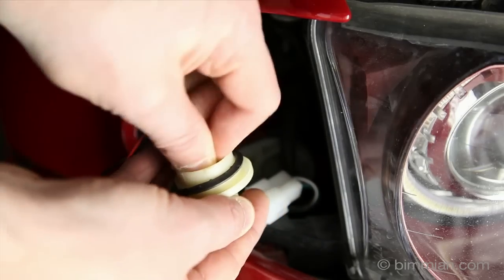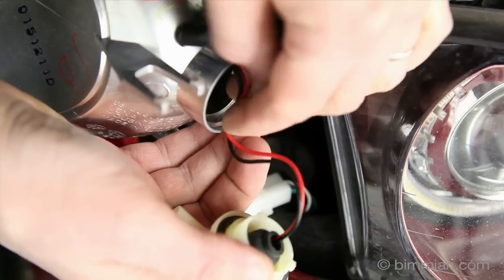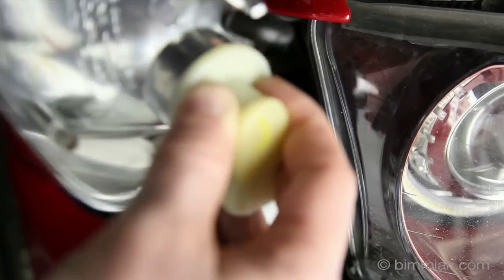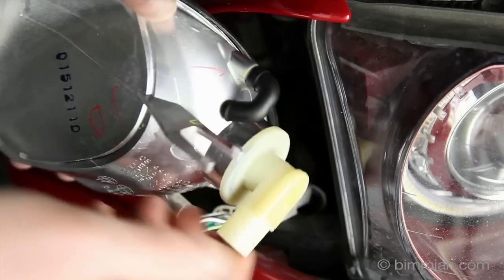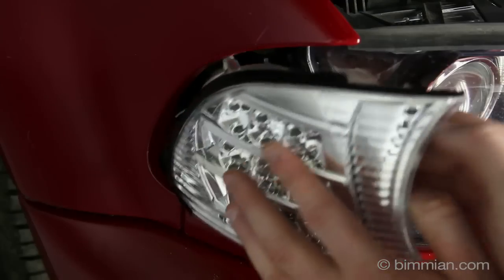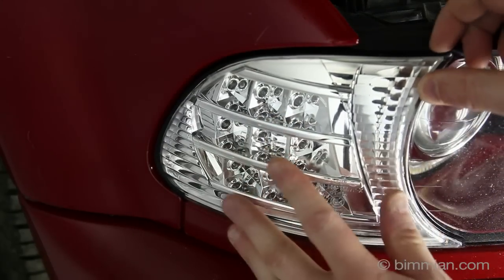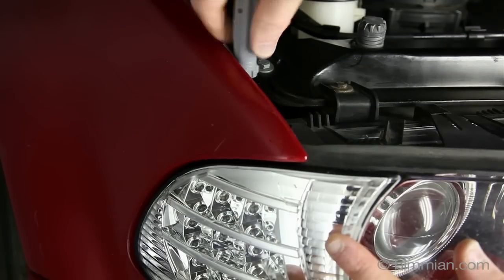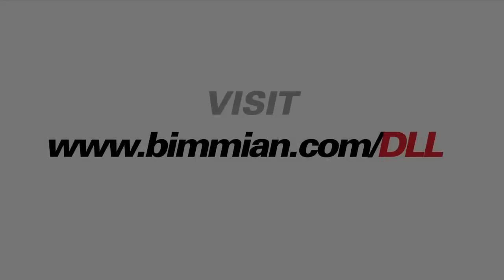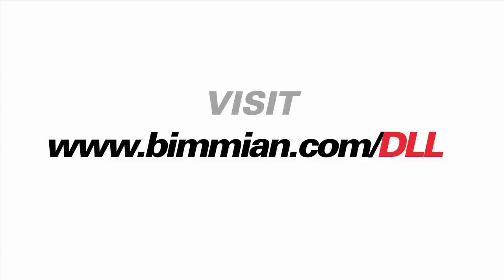Make sure it has snapped into place before proceeding. Tuck the wires into the lens and twist the socket into place. Connect the male end of the wiring harness to the new lens socket. Insert the new lens onto the vehicle and screw it into place if necessary — be careful not to over-tighten. Please visit www.bimian.com/DLL for more information on this product.